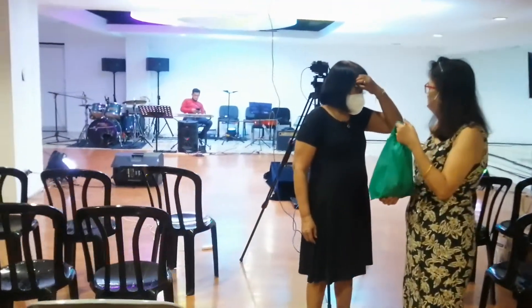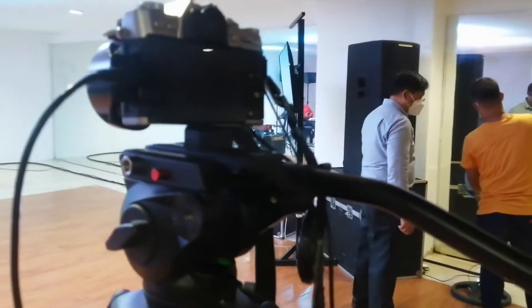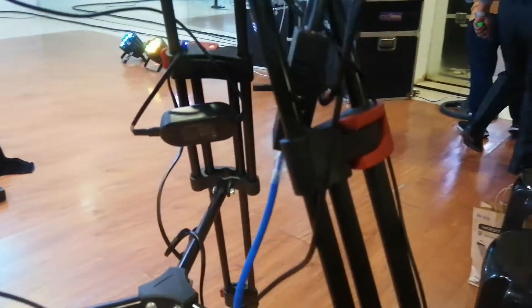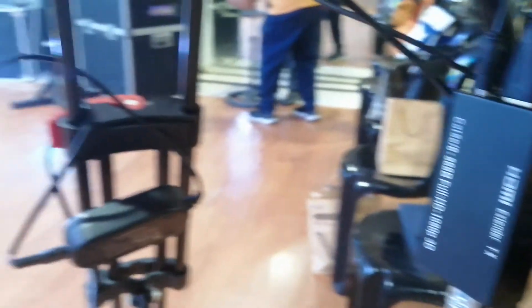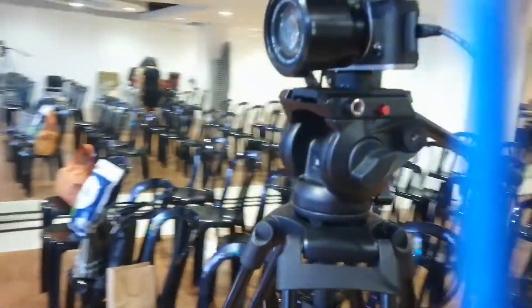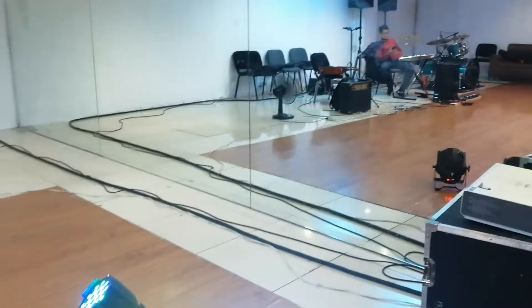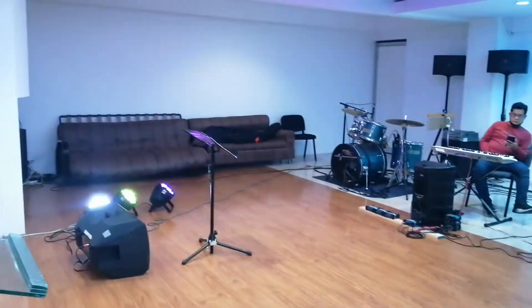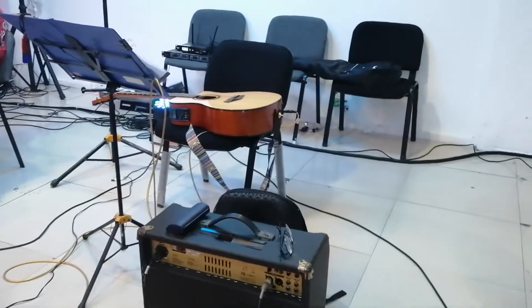Medyo maaga pa yung time — mga around 10 o'clock pa ang worship service. Ayan yung sinasabi natin kanina using video capture card. Ideal to guys kapag masyadong malayo yung distance ng camera to your laptop — pwede kayong gumamit ng CAT6 using digital video transmitter. Maraming nabibili niyan sa Shopee at sa Lazada. It depends on yung specification na kailangan ninyo.